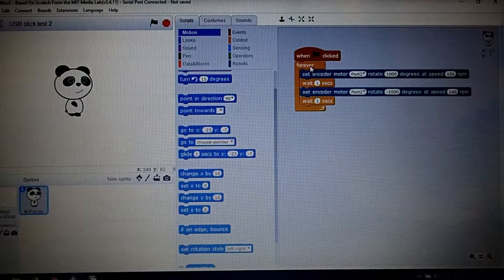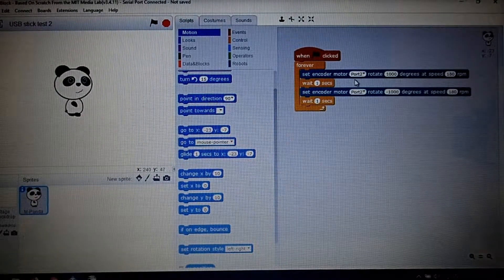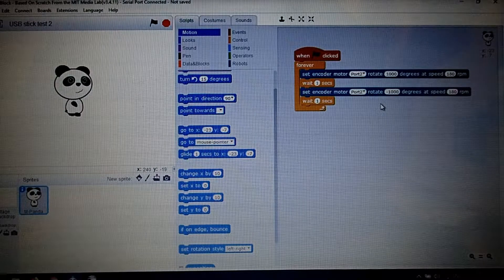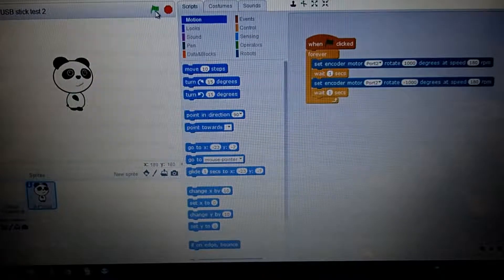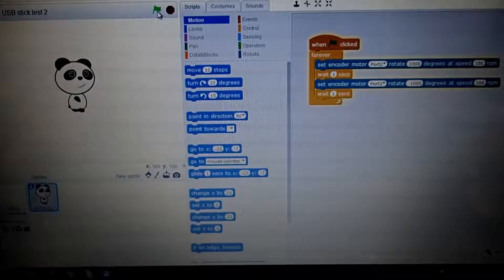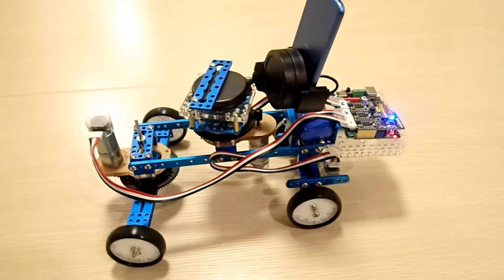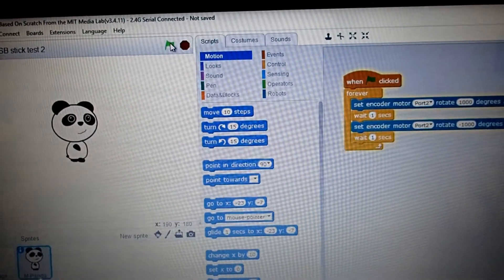The program I've put in here runs when you click the flag. When clicked, it sets the encoder motor on port 2 to rotate 1,000 degrees at a speed of 160. Then it waits a second and reverses — minus 1,000 degrees. Now, 1,000 degrees sounds like a lot, but 360 degrees is a full rotation of the cog that drives the wheel, so the wheels don't actually move much. I click the flag and you'll hear the robot start. The robot is just moving backwards and forwards. I click stop, and it stops. That's our little test program.